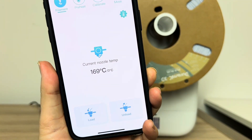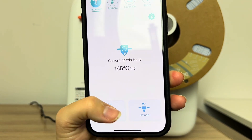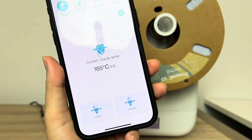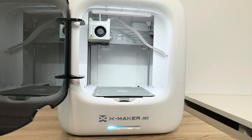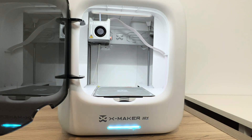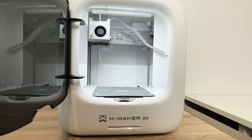You can see on my app that my nozzle temp is already up to 170, but it's going up to 200 degrees Celsius for the load function. This takes a bit of time to reach the correct temperature. Once it is, you'll start to see the loading happen — there's a little bit of a turn of the spool. From the other side you can actually see the old yellow filament coming out and the new filament coming through, so you want to watch for that color change to make sure it's been loaded correctly.